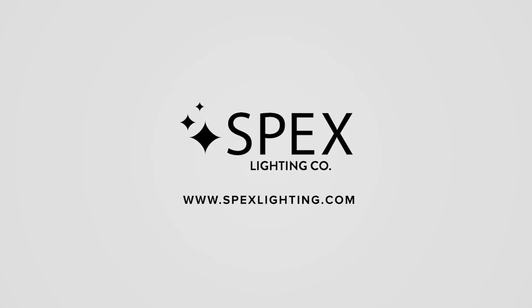Discover smart lighting by Spex. For more information, please visit SpexLighting.com.